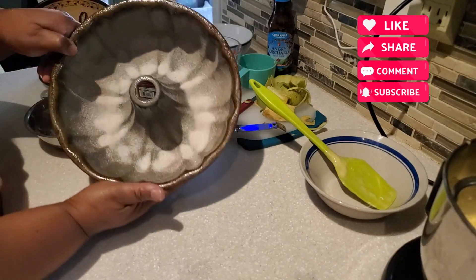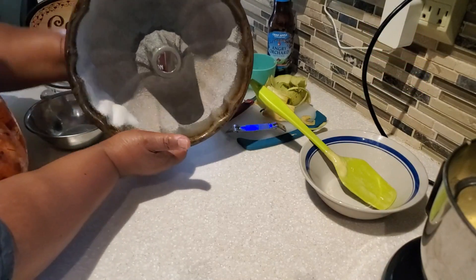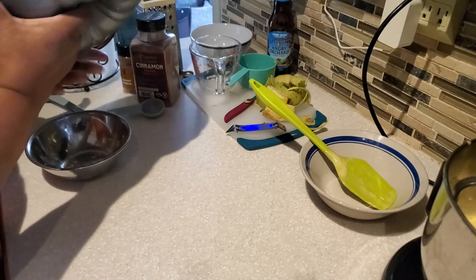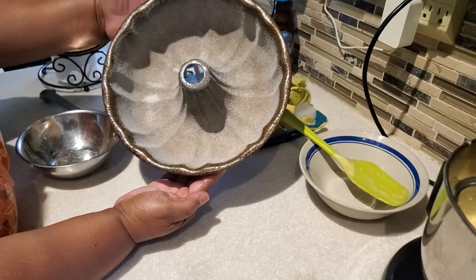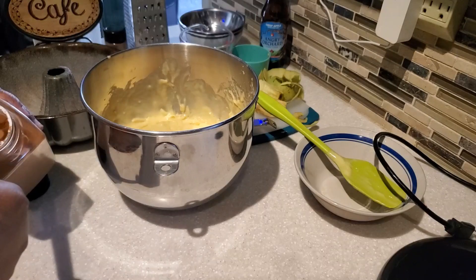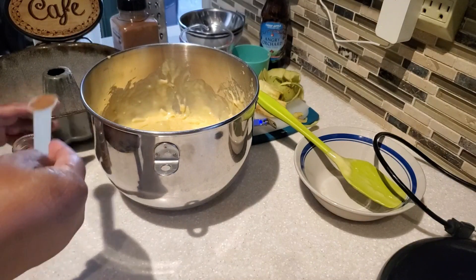I rotate the bundt pan to make sure everything is nicely coated all the way to the edge, shake off any extra, and put it back around the center ring so it's coated too. For that nice fall flavor, I add two teaspoons of ground cinnamon and a fourth of a teaspoon of ground nutmeg to the batter. My oven is preheating at 350 degrees.